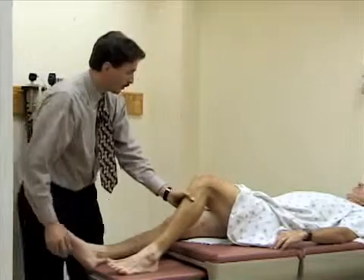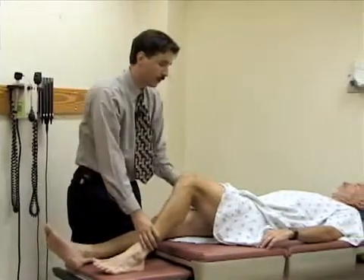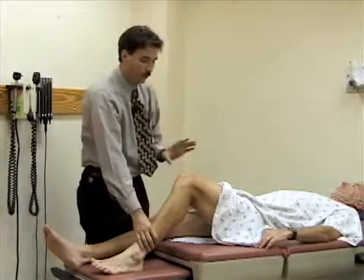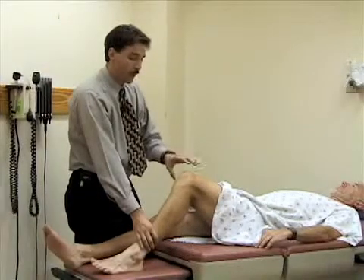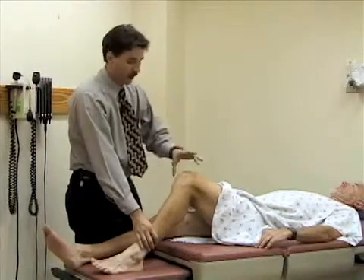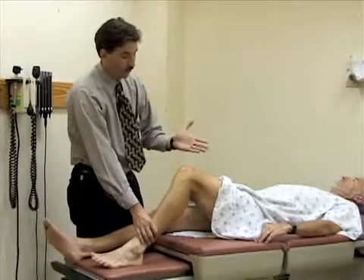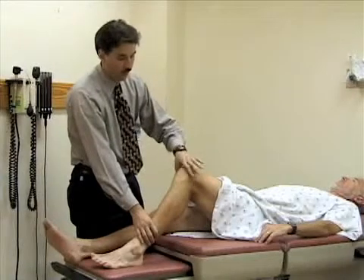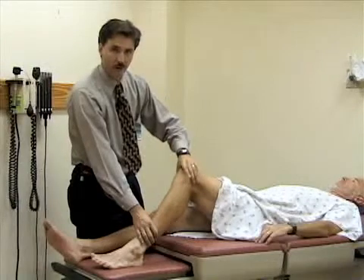The final exam we'll do is called the McMurray test, and that's a test for a meniscal injury. You're looking for an inability to extend the leg at the knee, or any pain or popping when you do the maneuver. To perform it, you need to encircle the anterior part of the knee so your palm goes over the kneecap, and either your index or middle finger and your thumb go over both the medial and lateral joint lines.